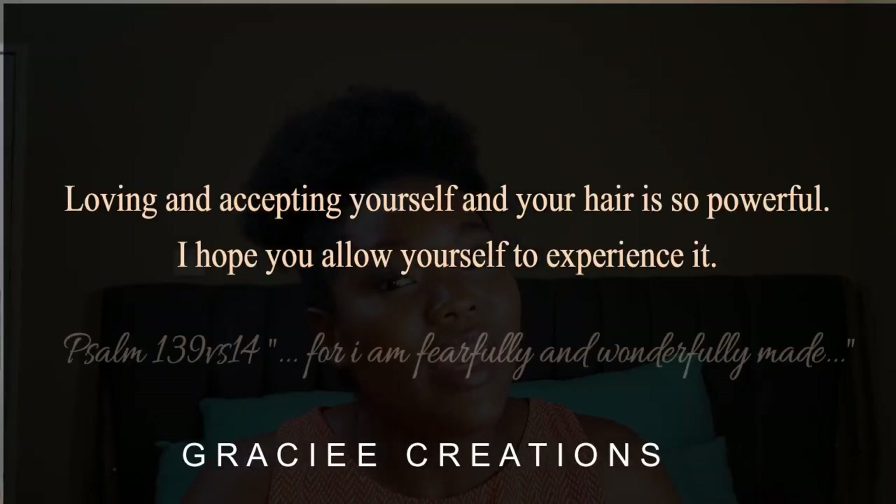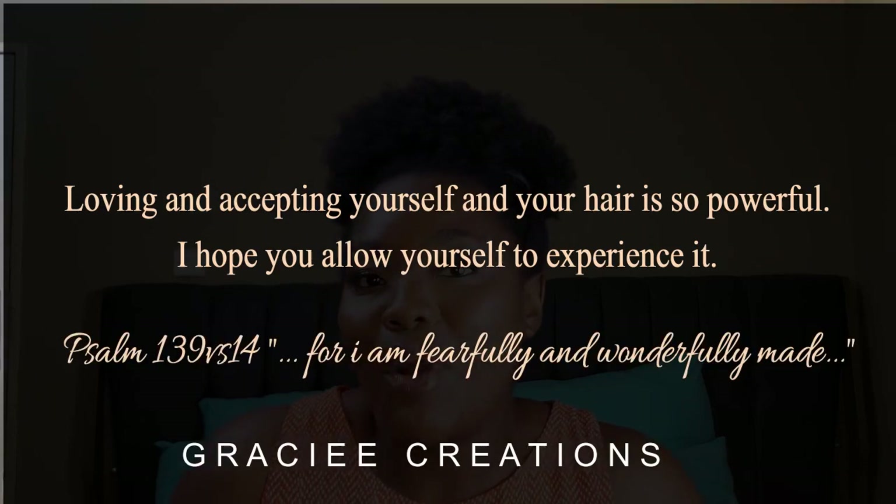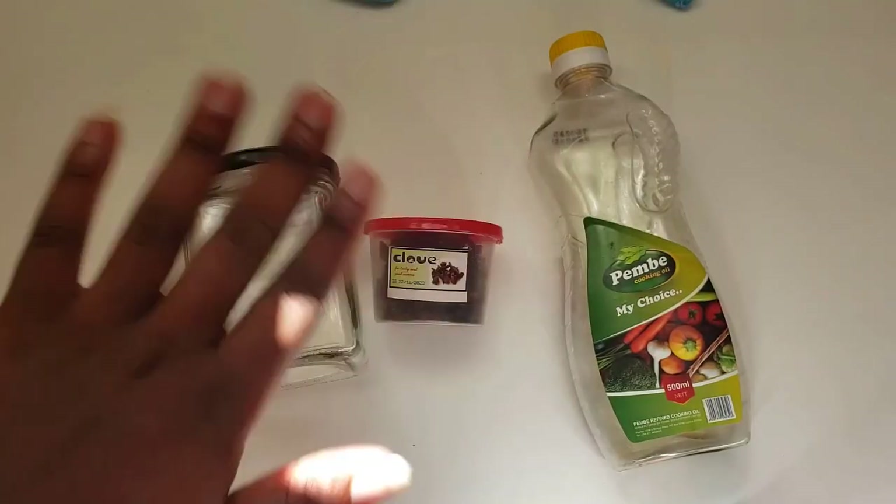For now we're mainly focusing on hair growth products and techniques that will help us grow our hair. This month I've been using cloves, and without wasting more of your time, we're going to get straight into how I made clove oil, which I've been using for about a week now. Let's get into the ingredients and tools you will need.